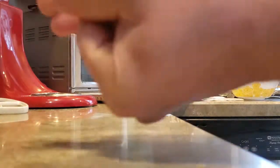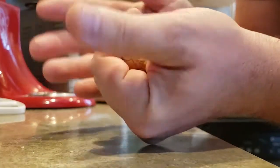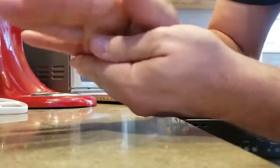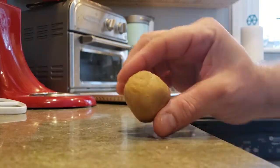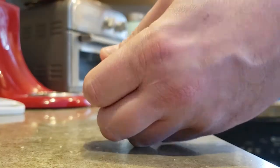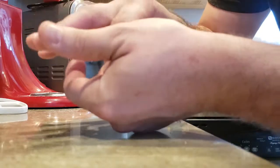Roll the dough into one inch balls with your clean washed hands, which I just cleaned and washed. It's one inch — it definitely looks bigger than one inch, just take some off. Clean the counter too. I'm not gonna measure it because I don't have a ruler — well, I do, but I just don't wanna get it.